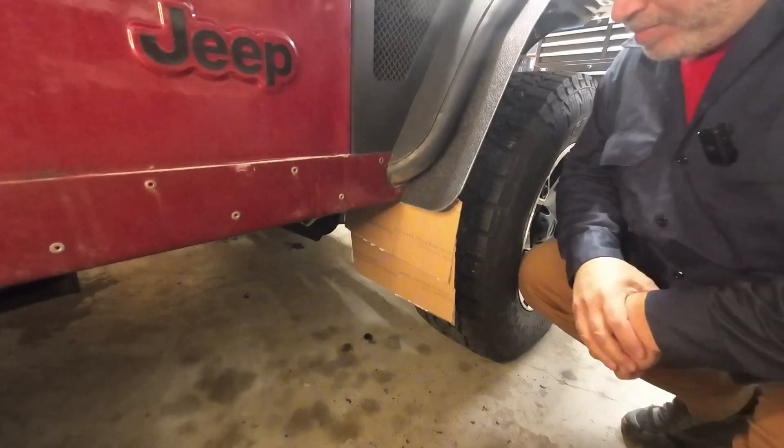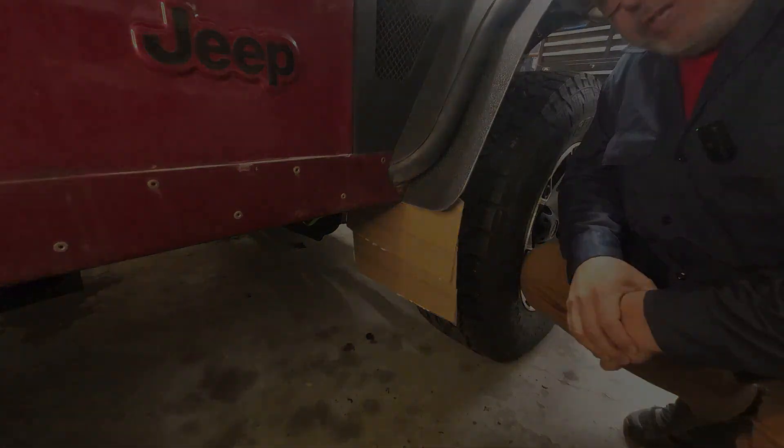I've used some cardboard to create a pattern for mudflaps for this Jeep. Putting mudflaps on a Jeep just isn't natural, but unfortunately it's necessary.